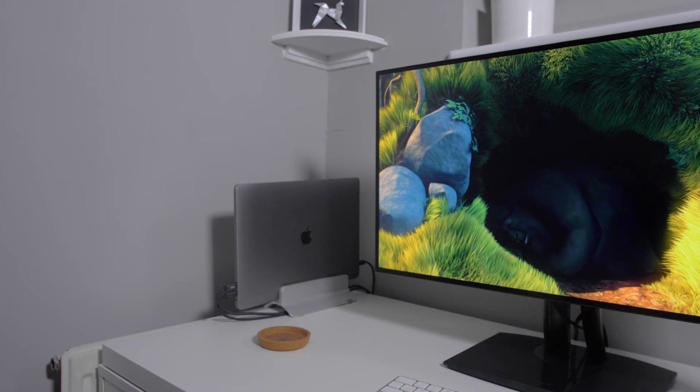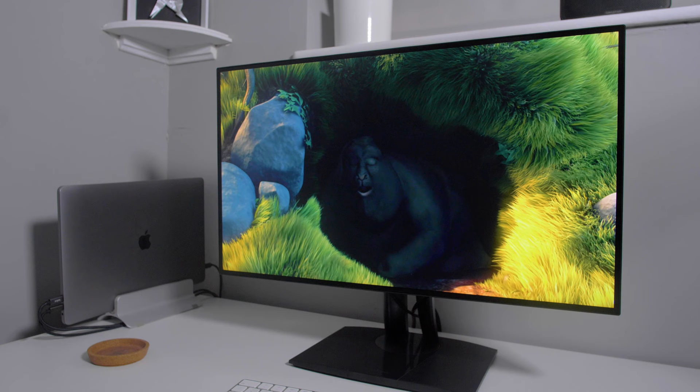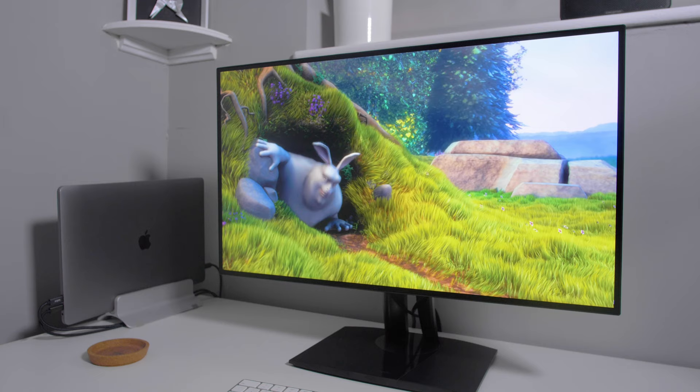Hey guys, how's it going? My name is Jack and welcome to today's video. In this review, we're going to be taking a look at ViewSonic's VP2768 4K Professional Monitor. This monitor is aimed at creative professionals like video editors, photographers, and graphic designers — anybody who needs colour accuracy.